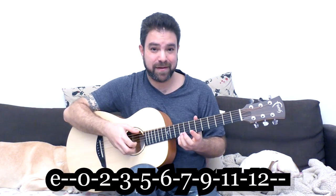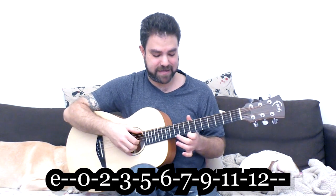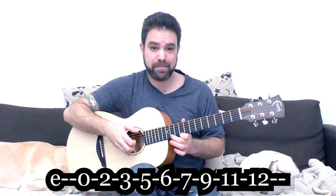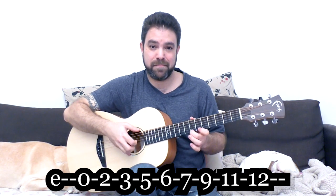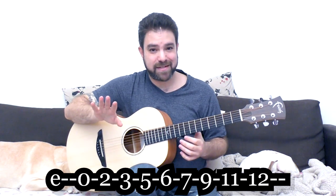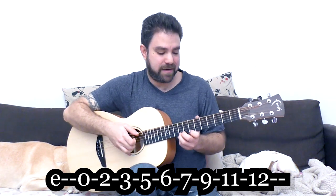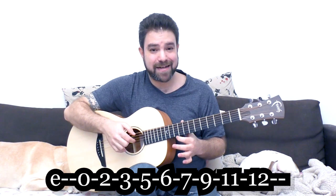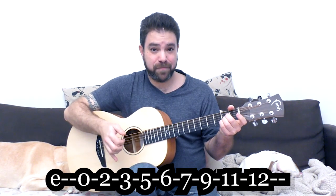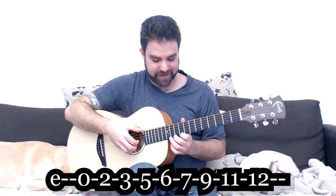That extra note is 9. Now we change basically all the top notes — instead of 8, 10, and 12, we're going to play 9, 11, and 12. When you play the 9, you get a major sound. It's from A major — it's a Dorian sound. But it's not a Dorian scale at all.